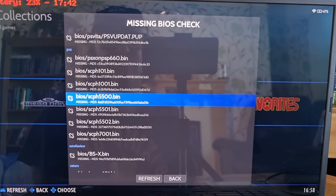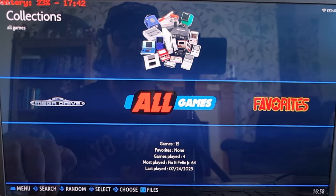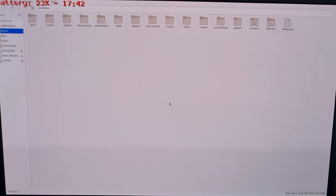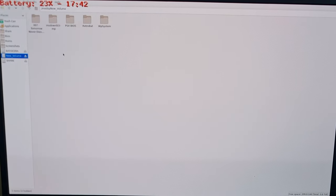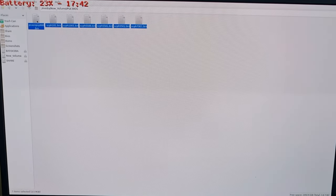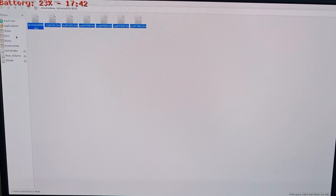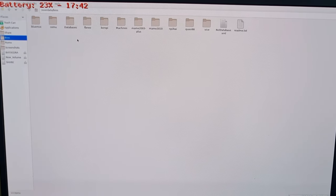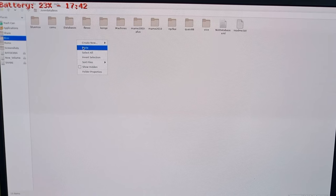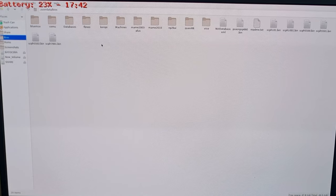Once we've established which BIOS files we need, let's go into the file manager and start dragging and dropping. I've connected my external USB drive and I've got my PSX BIOS files here. I'm going to highlight all of these, right-click and copy, then send these into my BIOS folder in Batocera. I'll right-click and paste. They don't need to be in a separate folder — they're good as they are just here.